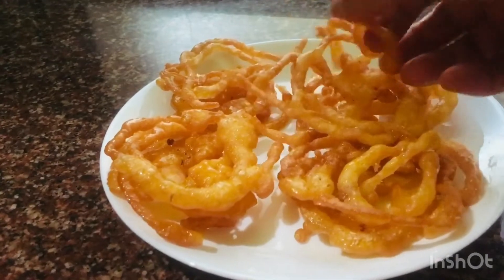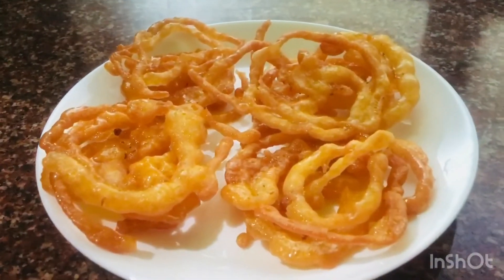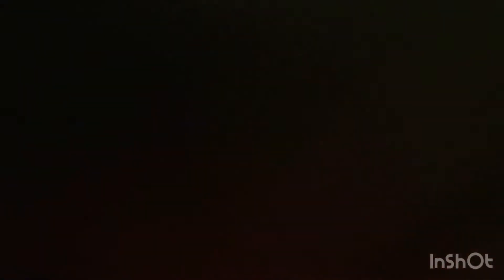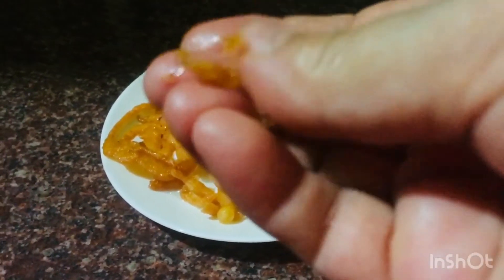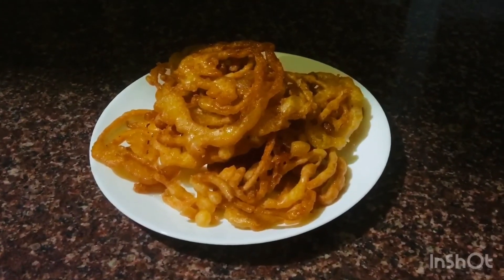So, let's make it a little bit. I'm going to take a look at the top of the top.